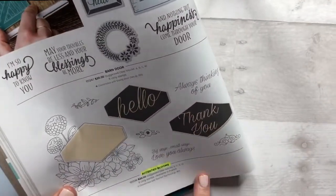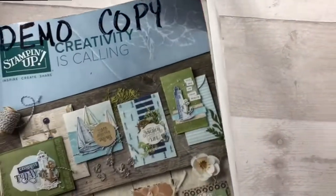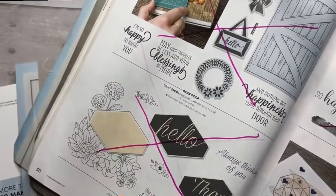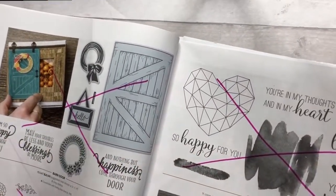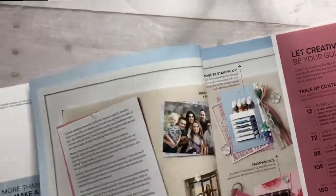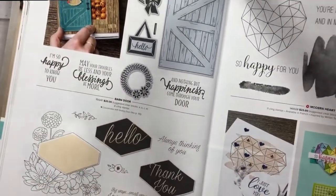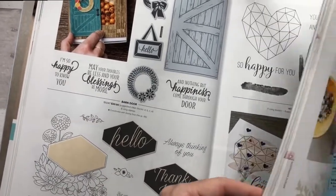I go through, and since it's retired, when the retired list comes out I take a bright permanent marker and cross through the things that are retiring so that I know not to order those because I won't be able to demonstrate with them. Plus, if one of you contacts me, it's just an easier way for me to flip through the catalog and tell if it's something that's going to be here for a while or if it's something that is retiring. So I go through and do that with all of my stamp sets.